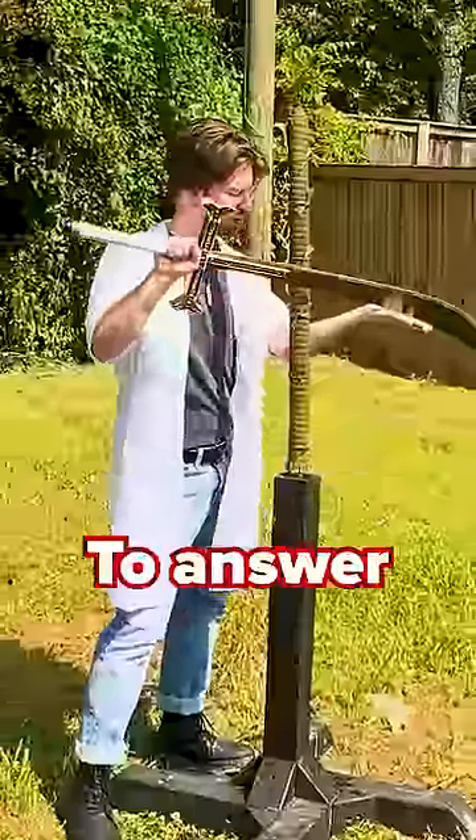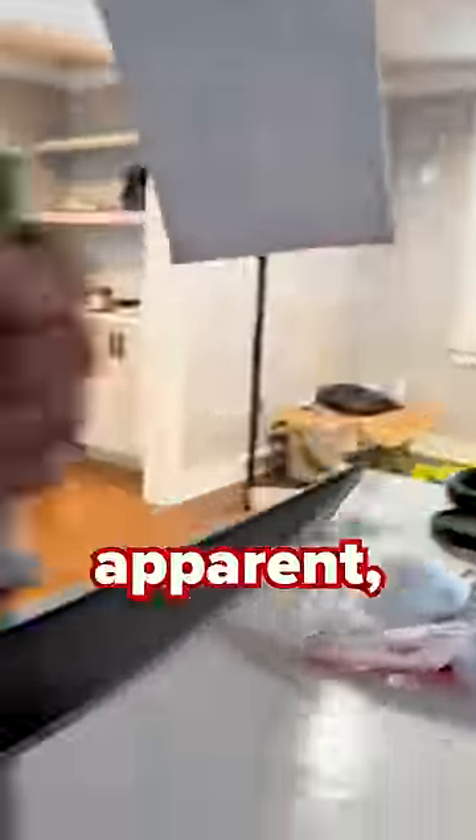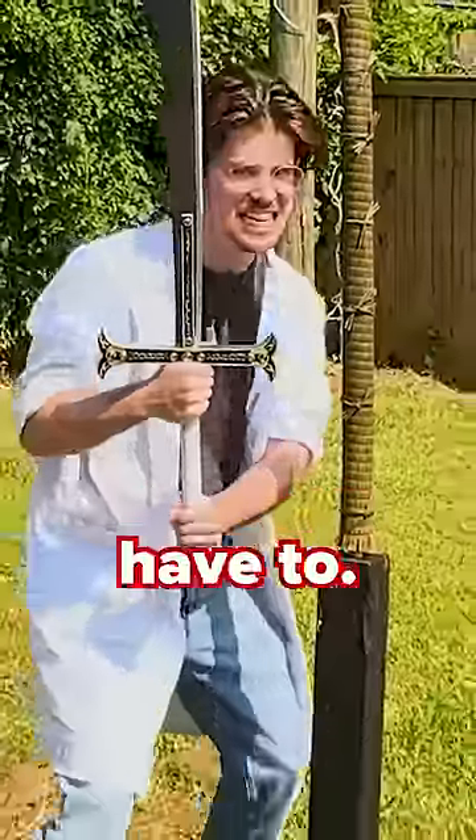Can Mihawk's Yoru actually slice? To answer this question, I had to sharpen our dulled Yoru replica first. For reasons that are about to become incredibly apparent, you're not supposed to use our dulled replicas to slice. I'm only doing this so our subscribers don't have to.